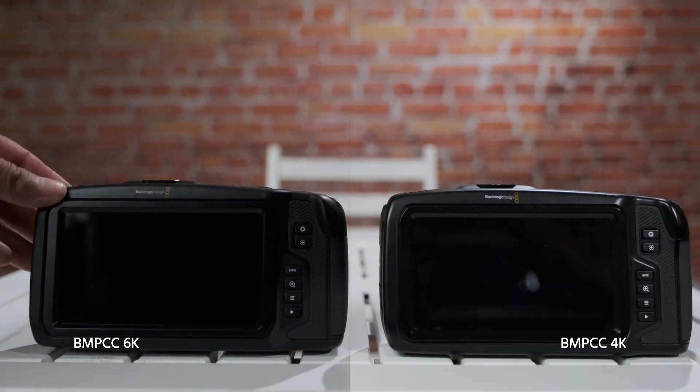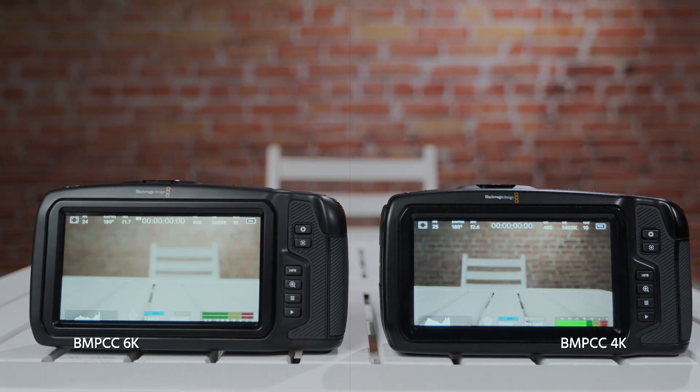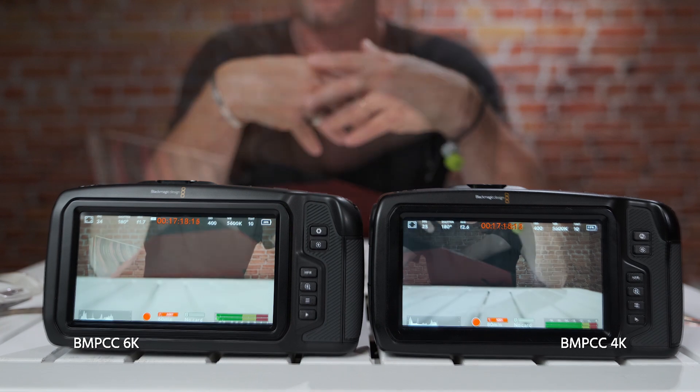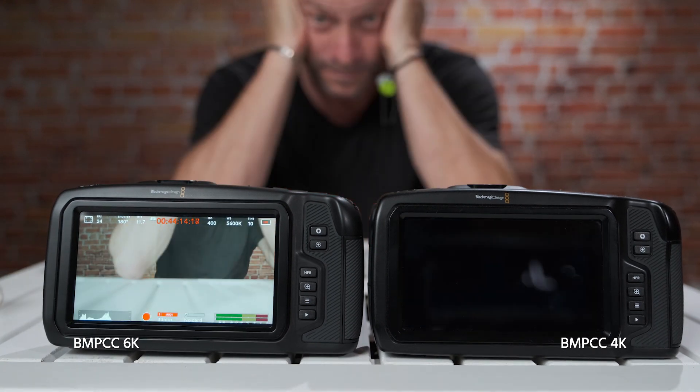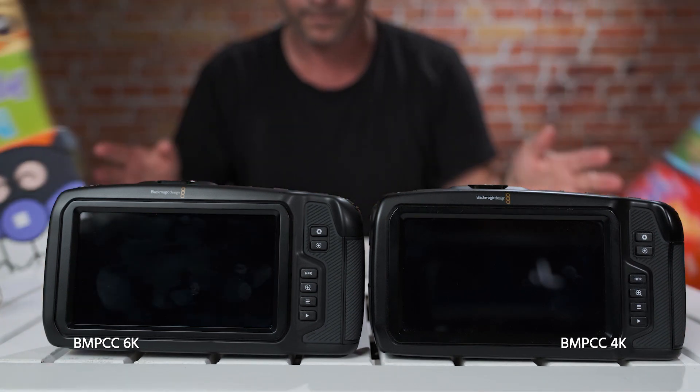How about start-up time and battery life? Very similar — start-up time is almost exactly the same. In terms of battery life, there's maybe a five or six minute difference, with the 6K performing slightly better, but it's not a significant gap. Blackmagic offers a power grip, and here we use either the Power Junkie or a Core SWX Power Base Edge, both of which give you much longer battery life.